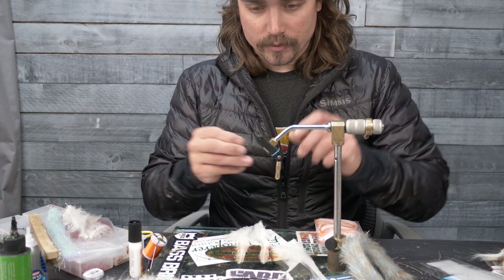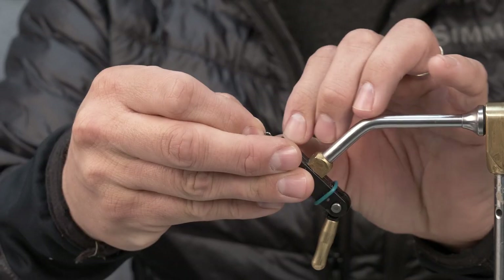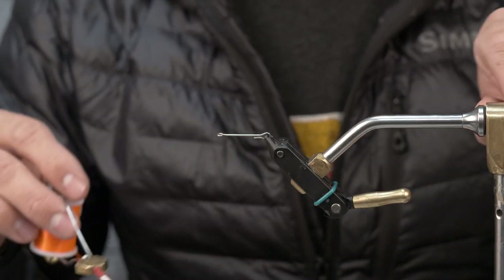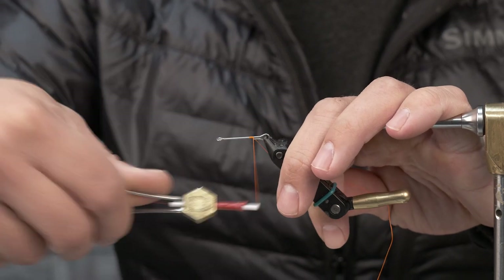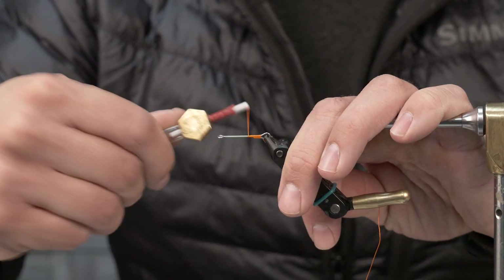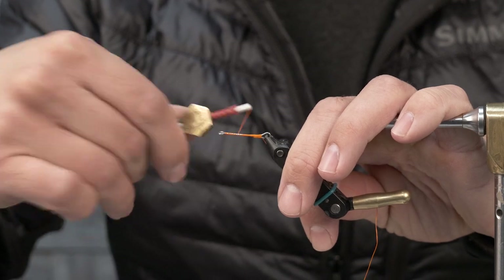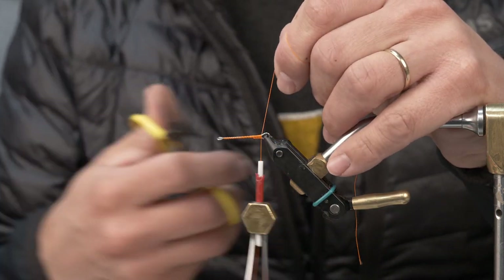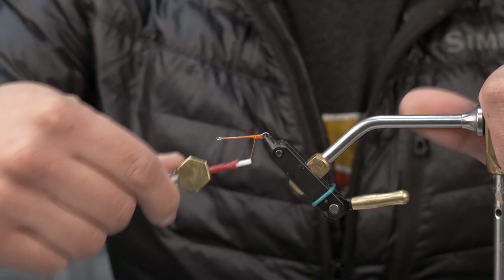We're going to start with the rear — just a 25 millimeter shank. A question I get a lot is about a second hook. There are times when yes, I want a second hook, but we're using a pretty large front hook and fish tend to eat the head. This thing's not so terribly long that I'm worried about a short take. We're fishing this on the pause so much that the eats tend to be pretty much total commitments — absolute kill shots.